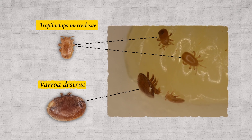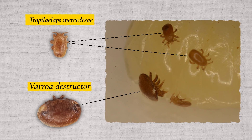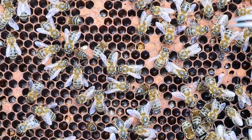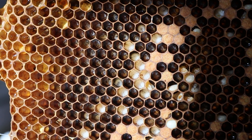Tropilaelaps and Varroa are parasitic mites that feed and reproduce on honeybee brood and because of this they cause parasitic mite syndrome within the colony. To be able to see the symptoms of parasitic mite syndrome you need to be able to clearly see the brood.